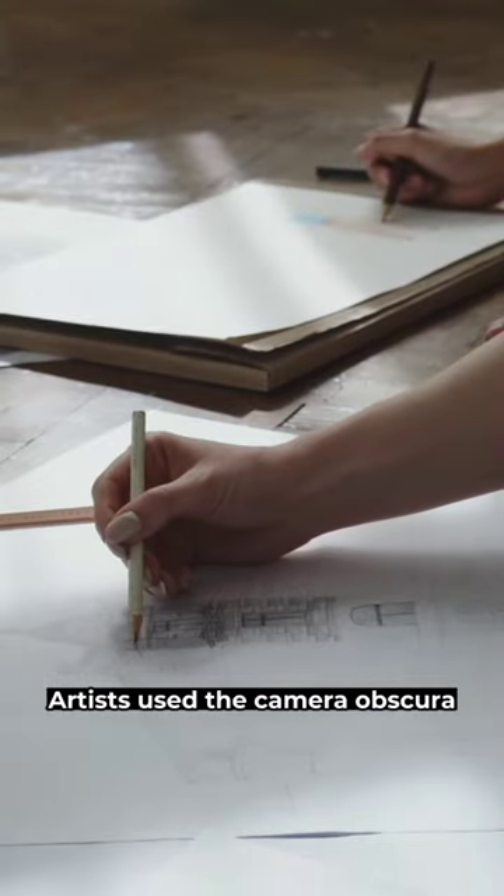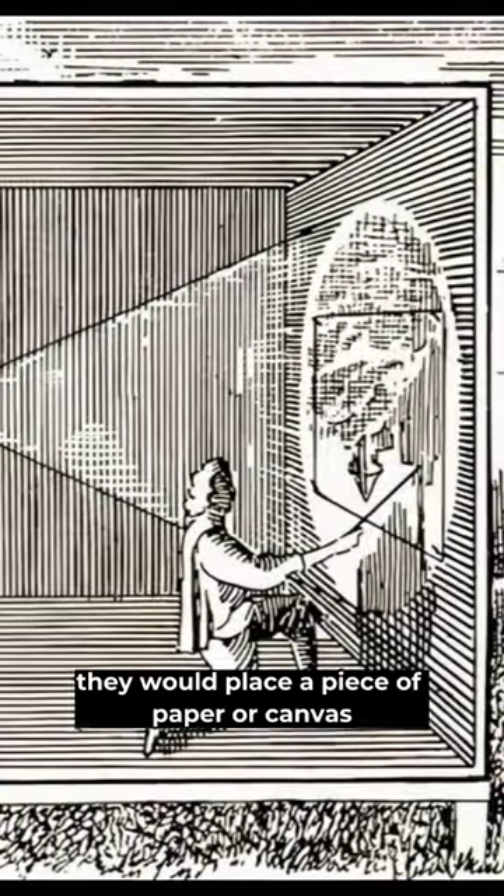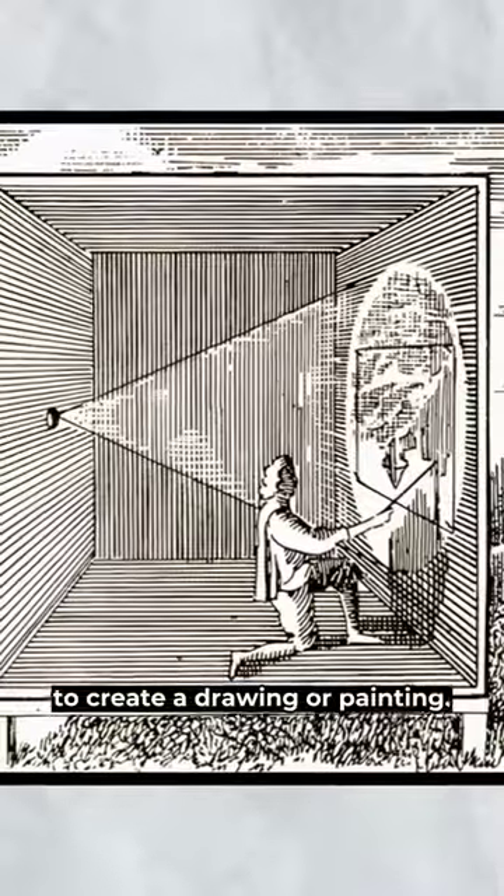Artists used the camera obscura to create detailed drawings and paintings. They would place a piece of paper or canvas on the surface where the image was projected and trace the outlines of the image to create a drawing or painting.